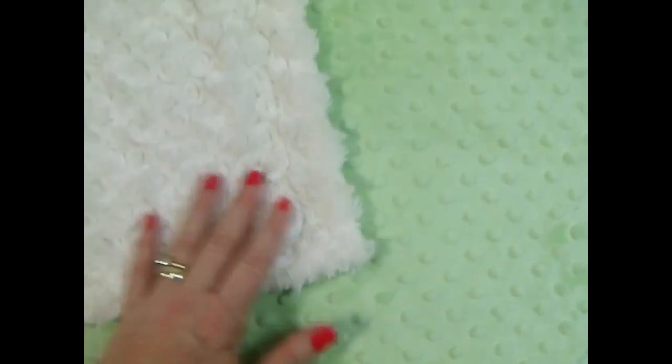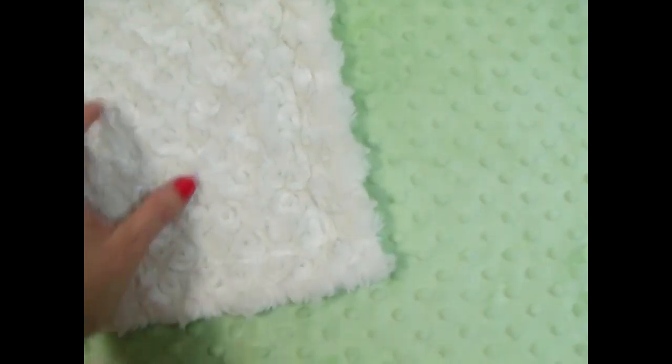That's why minky has been incredibly popular the past few years. We can do the name in the same mint green or sage green on the cream side, or you can do it in cream on the sage side.